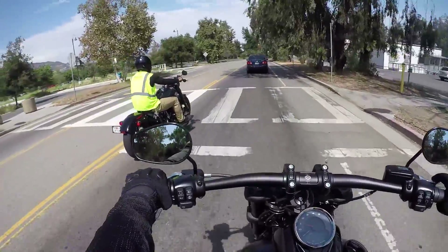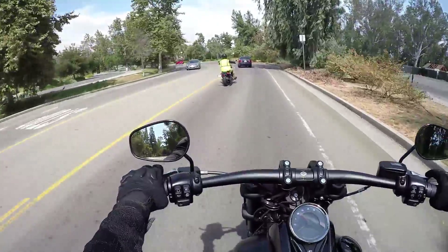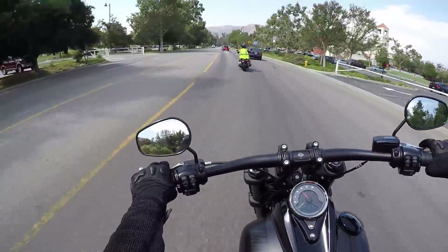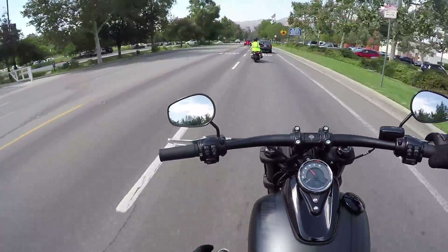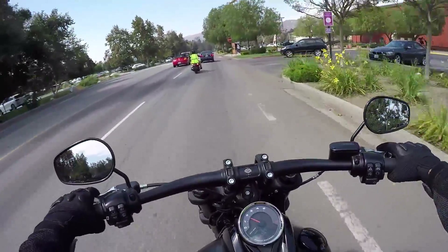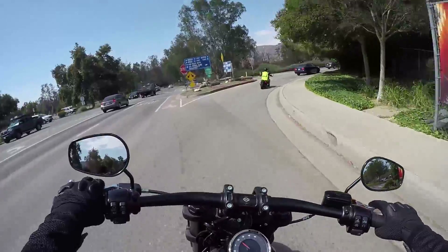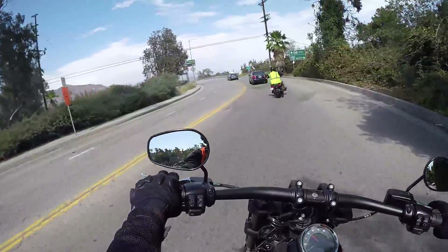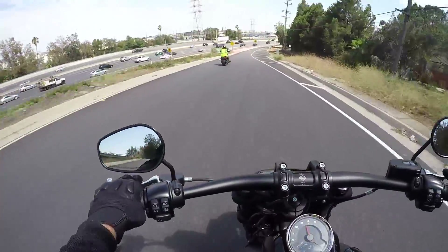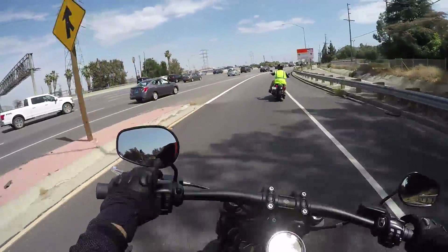I've been on many Harleys — Street Glide, Road Glide, Dynas, Sportsters, Street 750. The way I would describe this bike is it has a lot of the traditional Harley look and a traditional Harley sound, but there are a lot of improvements also. For instance, a 114 cubic inch motor, which is their highest output motor so far factory. It's fast, but it's not the V-Rod.